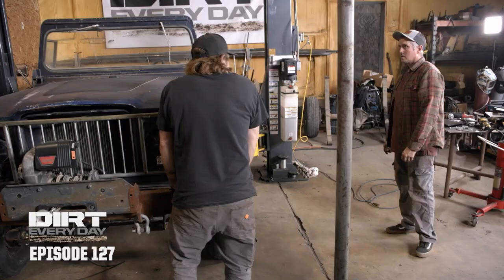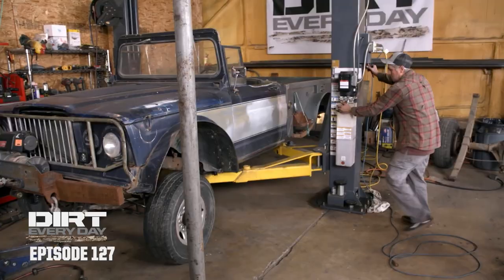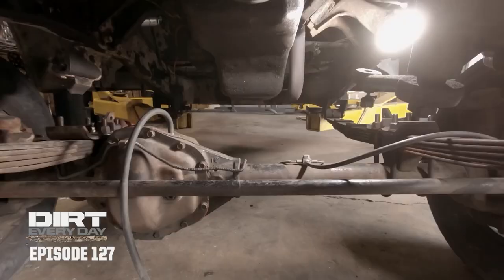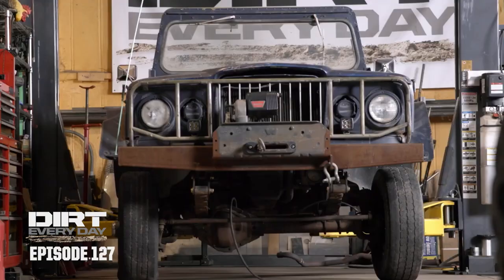That's good. Yeah. That looks about right. All right. Let's go down a little more. Yeah, dude. Kind of in the ballpark. It doesn't look freakishly tall. Awesome.